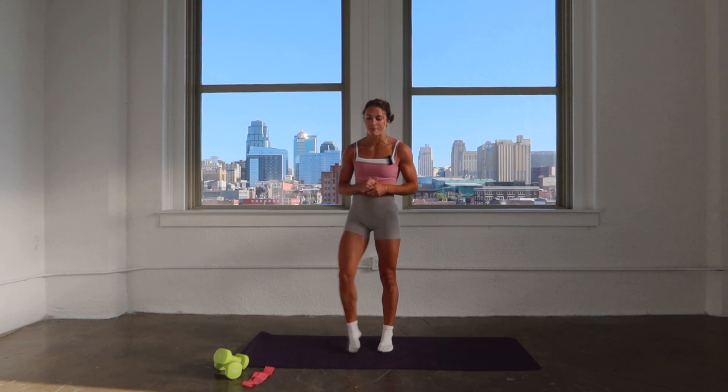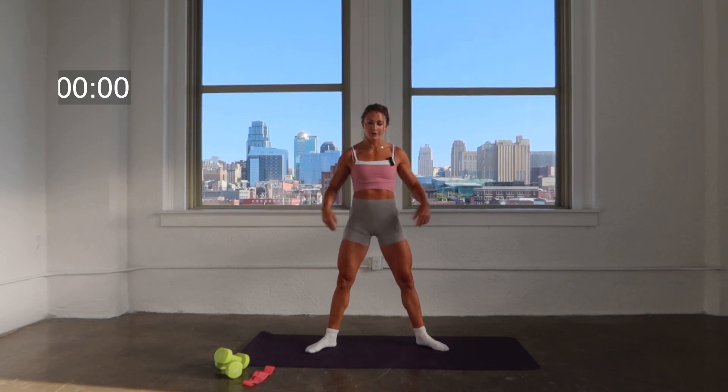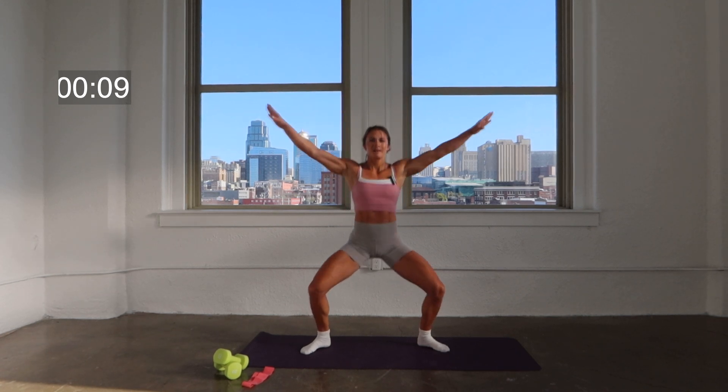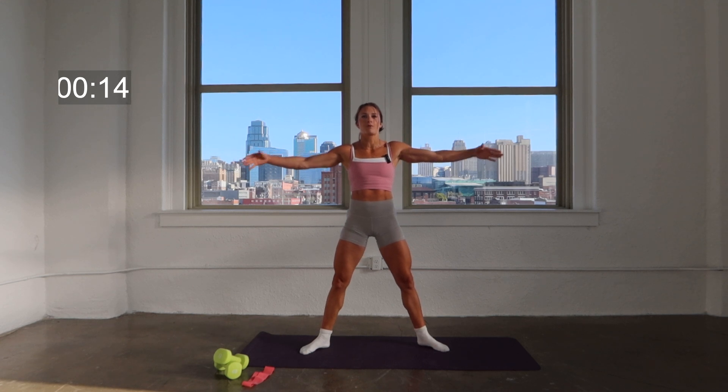We're going to start our warm-up without any equipment, so go ahead and walk with your feet slightly wider than the hips, toes turned out, stacking the shoulders right over the hips. We take it down two, lift two. Keep that core in nice and tight — nice strong core throughout. Knees pressing back toward the back wall.